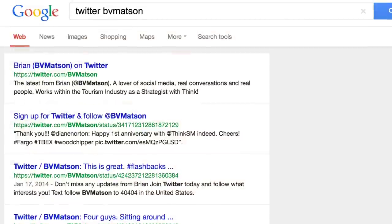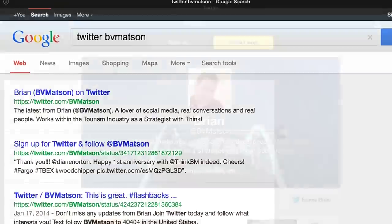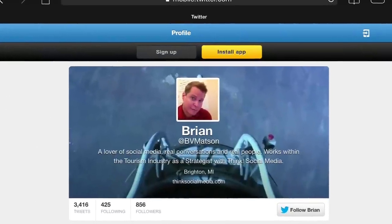If mine doesn't suffice, go find another one. I hope you find this information helpful. Give me a follow on Twitter at BV Mattson. And as always, make it a great day.